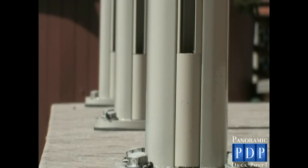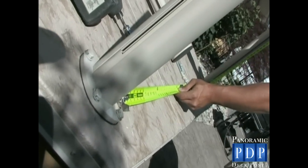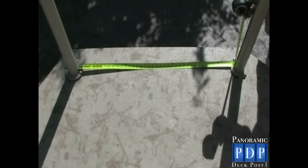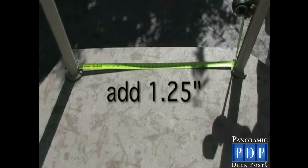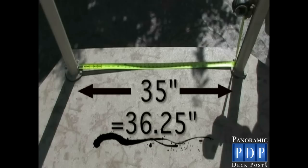Now your posts are installed. Let's show you how to order your 10mm glass from your local glass supplier. Using your tape measure, measure the span from the inside of one post to the inside of the next post. Make sure you hold your tape measure against the post to get an accurate measurement. Always measure from the bottom of the post, just above the base plate, as this is the most reliable place to take your measurement. Do not measure from the edge of the base plate. Add 1.25 inches to the above measurement so the glass will sit appropriately in the gasket. For example, if the measurement from the inside of one post to the inside of the next was 35 inches, your glass measurement should be 36.25 inches.